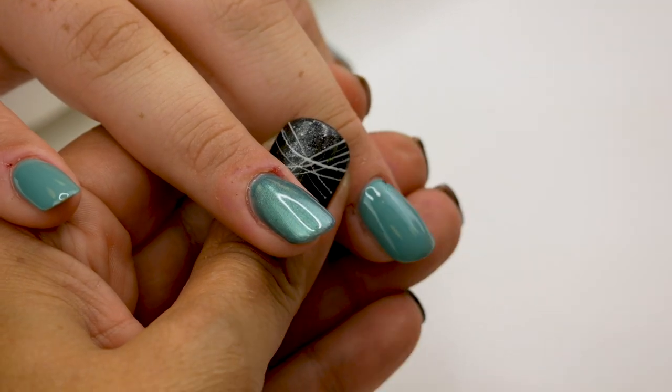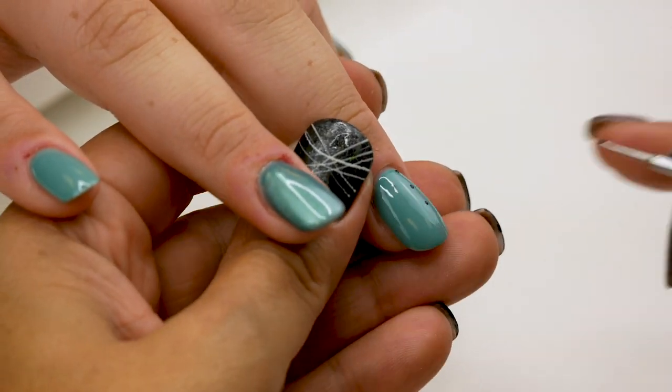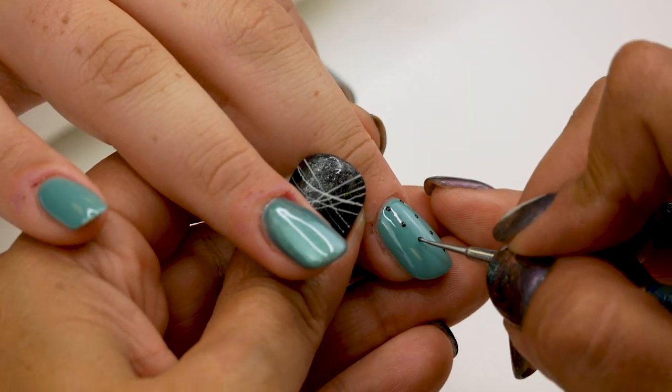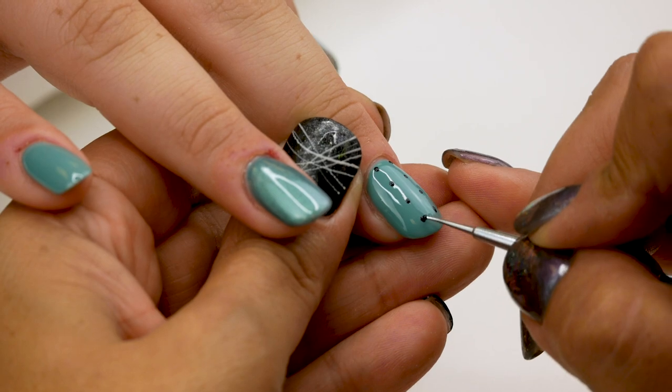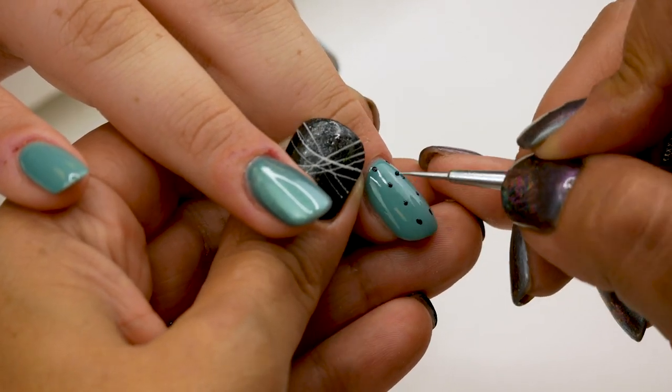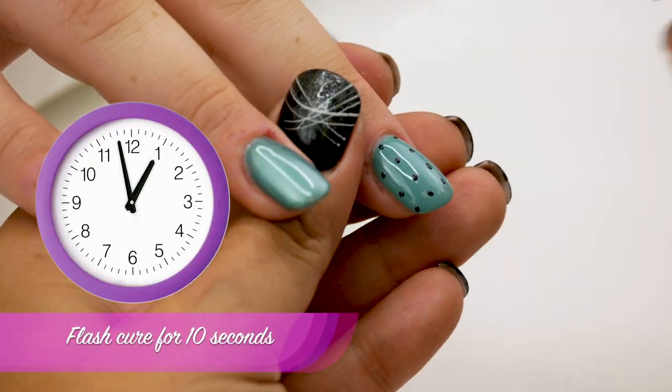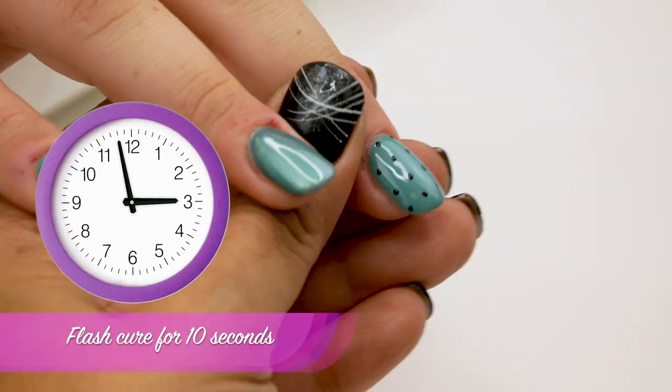I'm using Serious Black in my palette. And with a dotting tool, I'm going to make some dots. And flash cure for 10 seconds.